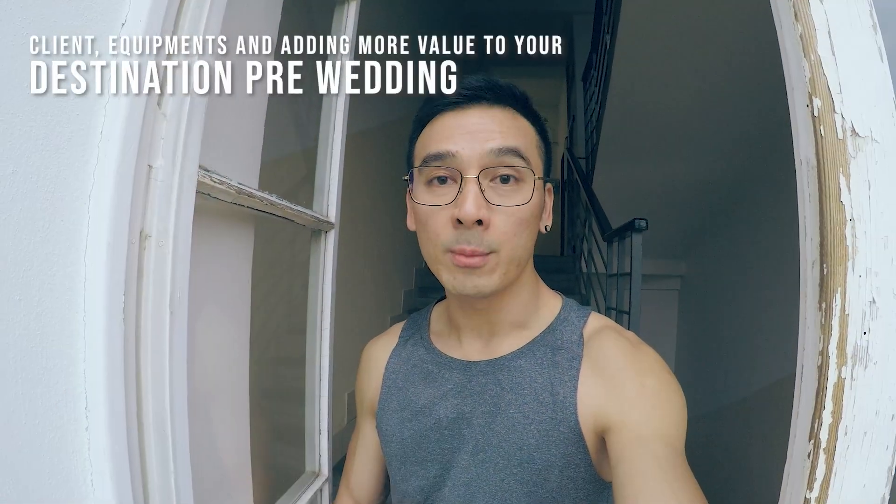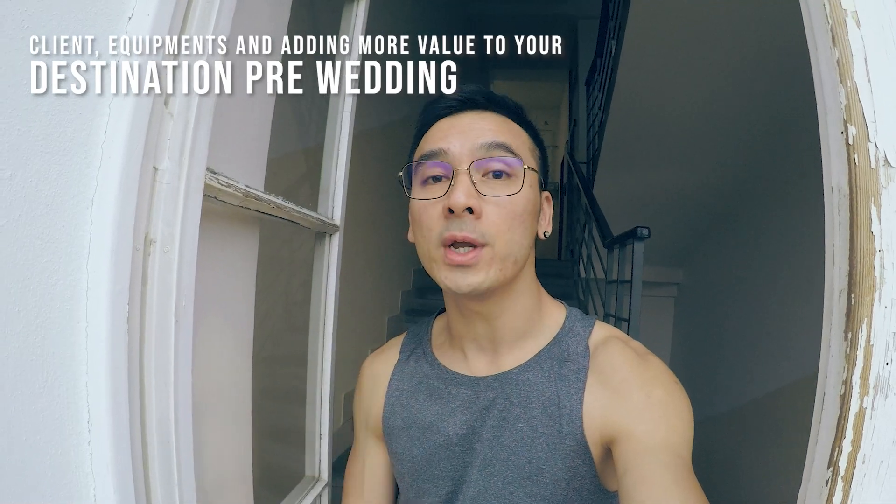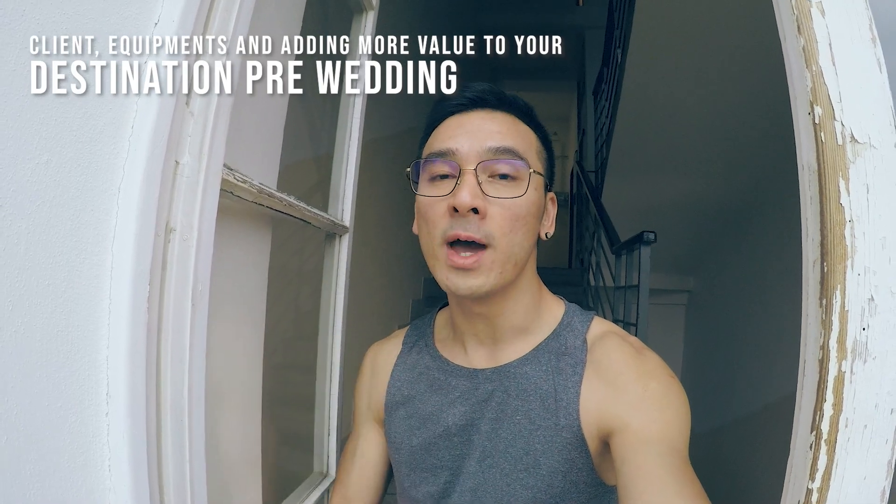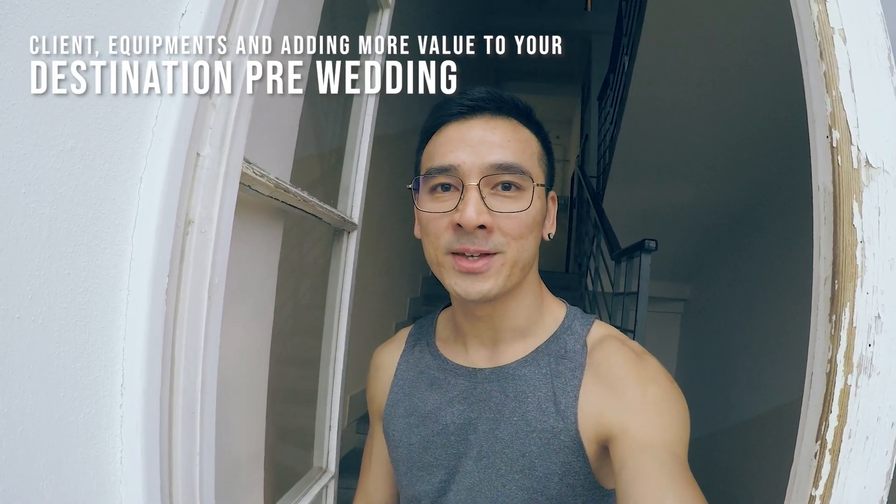Hey guys, welcome back! In today's video I'm gonna meet up with my client, show you guys the equipment I bring along for the shoot this time, and share a tip on how to bring the most value out of your destination pre-wedding. Let's go.